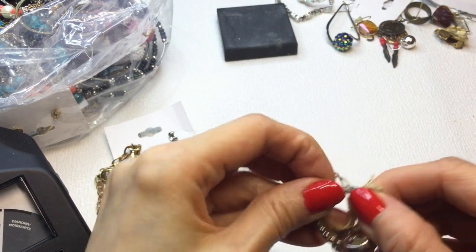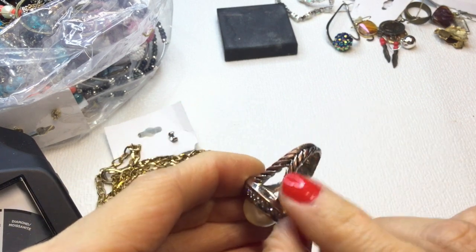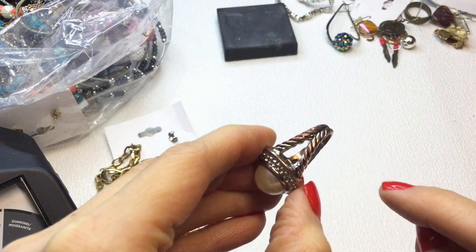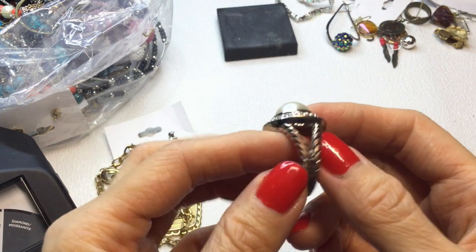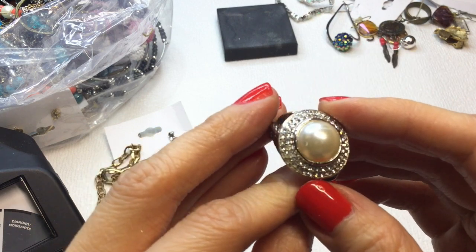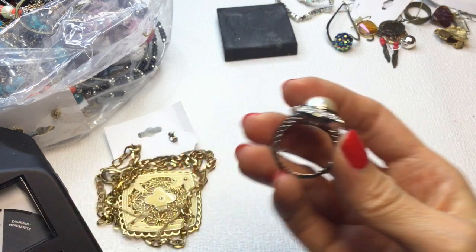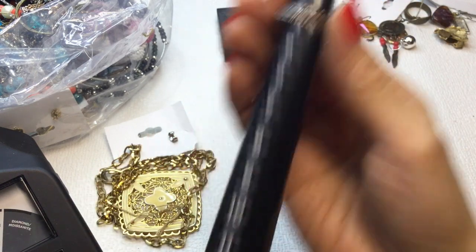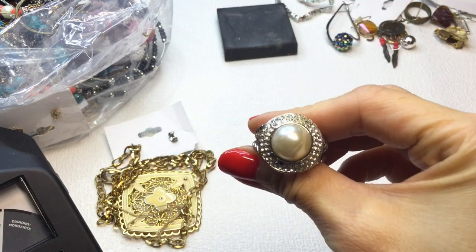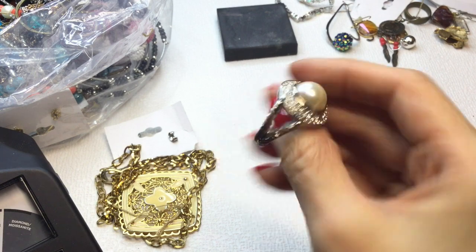Next we have another ring here. It's silver tone and has some color loss. Very pretty shank with rhinestones and a faux pearl, but it has some color loss. It is a big one — it's a size 9. If anybody wants this, it will be $2.